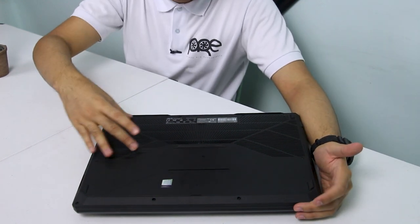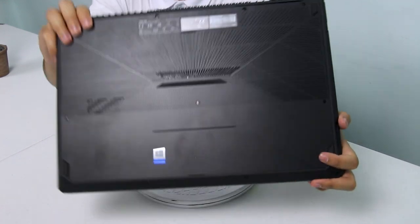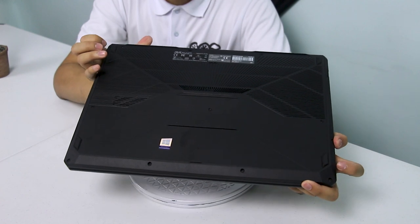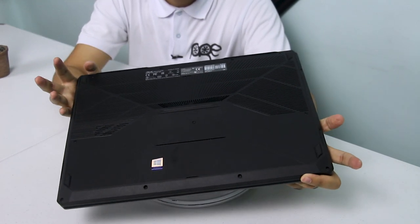May kita nyo sa likod — meron siyang ventilation holes sa magkabilang gilid, sarado yung nasa gitna. Meron din siyang rubber feet sa magkabilang gilid para hindi mag-slip ang laptop kapag ginagamit nyo. Yan ang ating overview para sa laptop na ito.